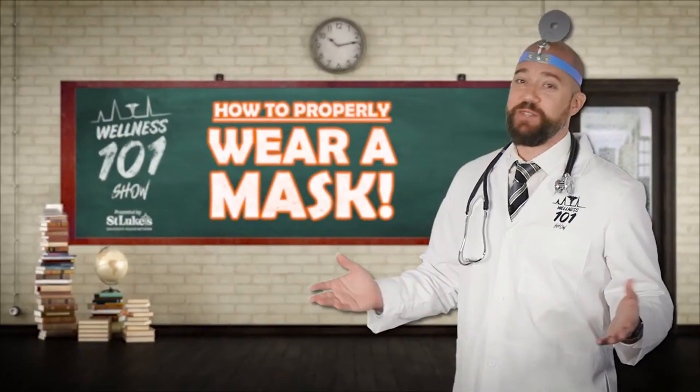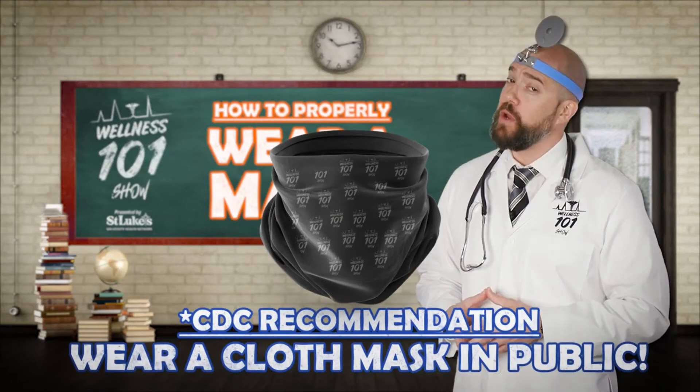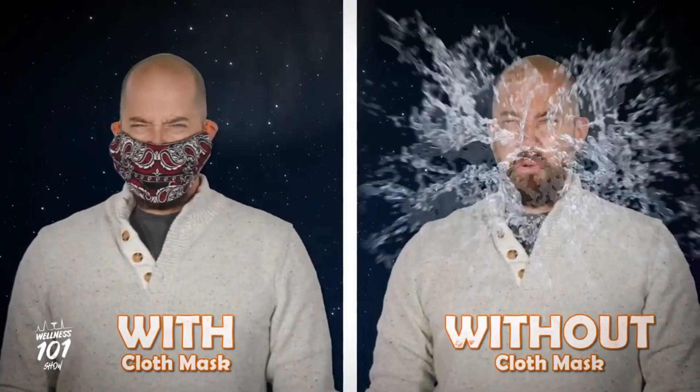Hey guys, Mr. Wellness here with another Wellness 101. As I mentioned before, the CDC is now recommending that we all wear cloth face masks while in public. Why masks, you ask? Simple cloth face coverings help slow the spread of viruses.